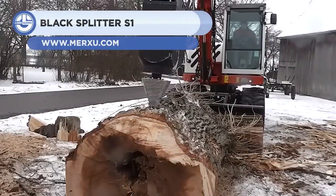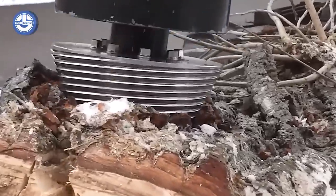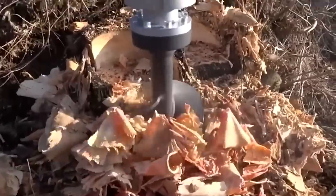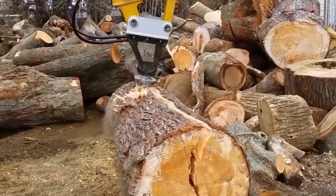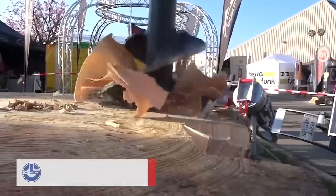Next comes the Black Splitter S1. This device is a hydraulic cone splitter that may be fitted to any mini-excavator weighing less than 7 tons. The attachment can effectively split logs, firewood, stumps, and roots.